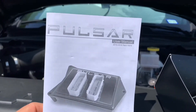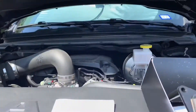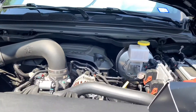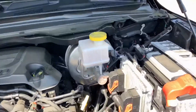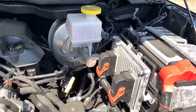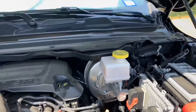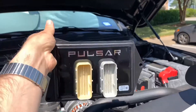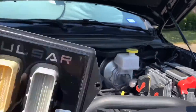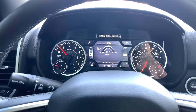Hey, what's up YouTube. Today I'm gonna be installing my Pulsar tuner for my Hemi. I got a 2019 Ram 1500 5.7. There's the computer right there — just unplug those two plugs with the red clip on it, plug this into the computer, and put the plugs back in there. First I want to give it a good go at a normal zero to sixty.